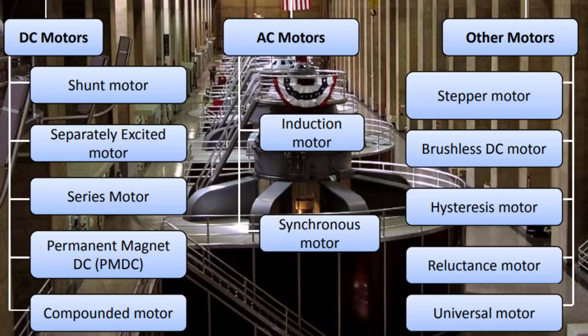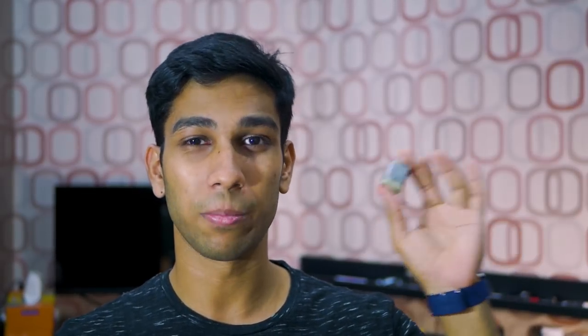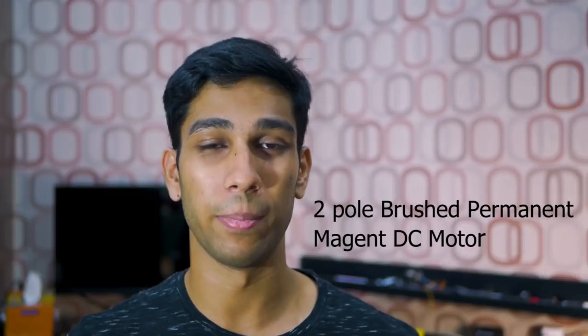Tons of motor types exist, but the three common motor types used by DIY makers and enthusiasts like us are stepper motors, brushless motors, and the brushed DC motor. We'll be focusing on the brushed DC motor since it's the easiest motor to implement.